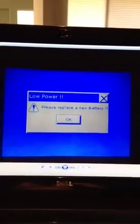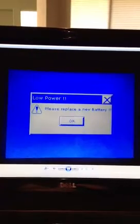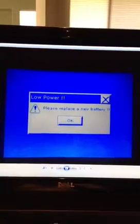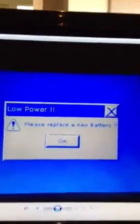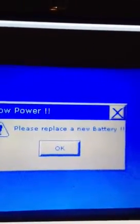Hi, Dan Axelson here from Workhorse Products. This is a quick video on how to change the battery on your Javelin touch screen display, or what we call an HMI. Approximately every two to three years, you will get a message that reads something like this or a variation therein — it says: please replace with a new battery.